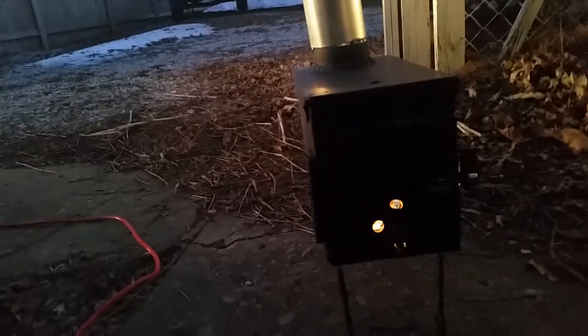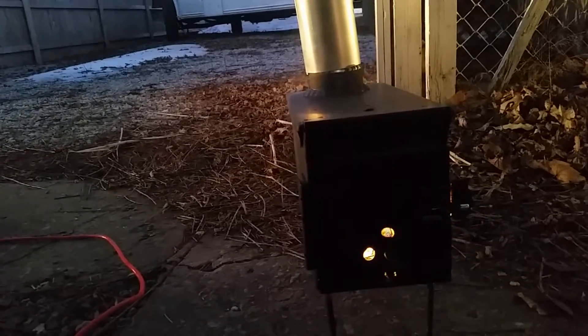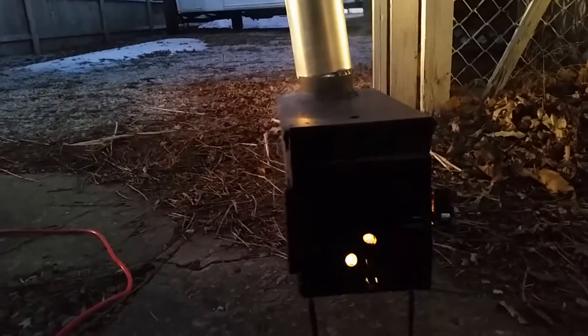Got a raging little fire in there, burning off some of the fumes now. This is for those people out there that are looking for one of these and just wanted to give it a try. This is my first attempt and it's pretty darn easy, real cheap to make.